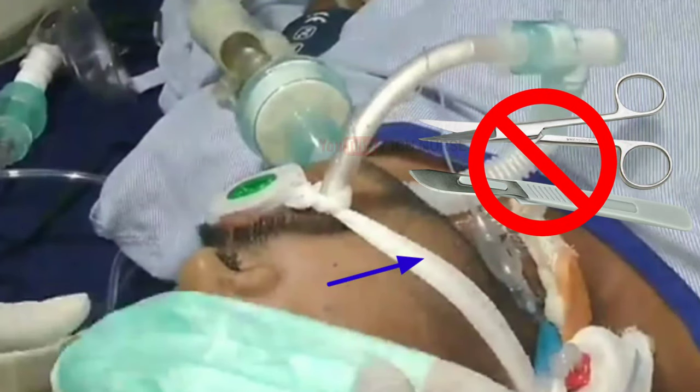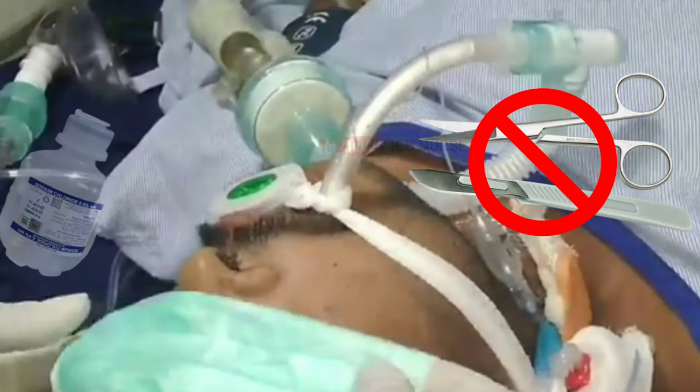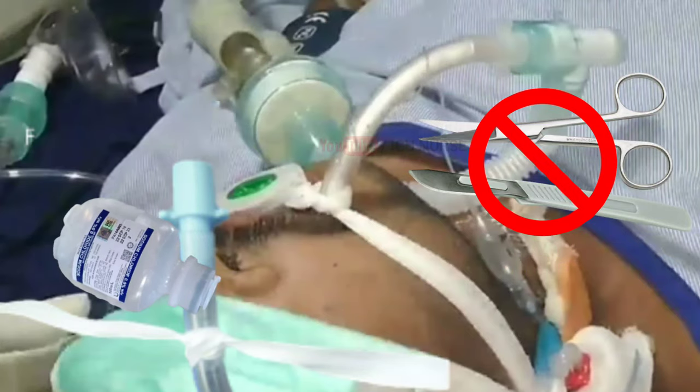Using a blade, scissors, or anything sharp may lead to ET cuff puncture and further complications. Instead, wet the knot by pouring some normal saline on it and wait for some time before opening the knot.